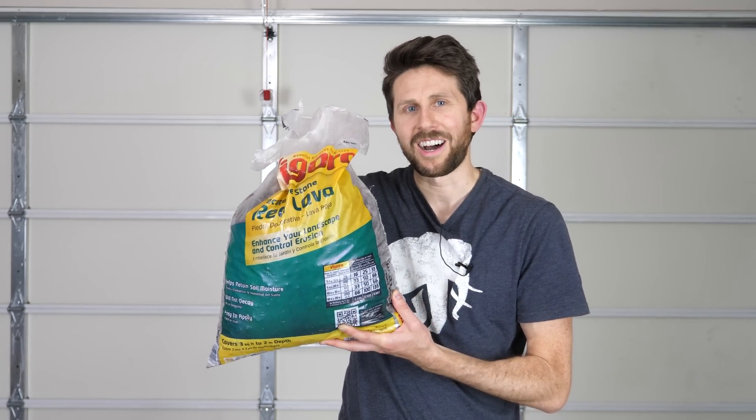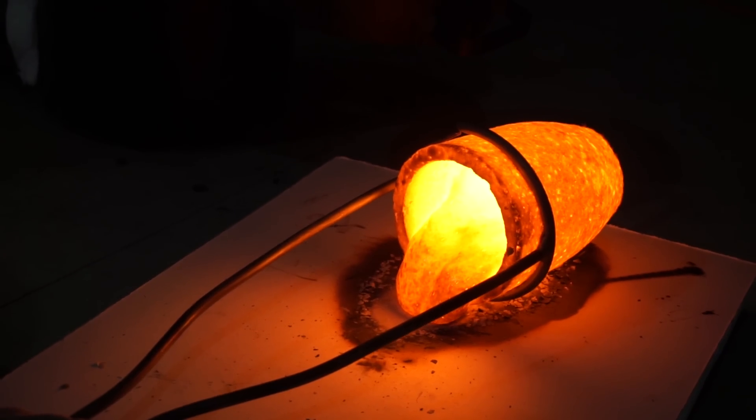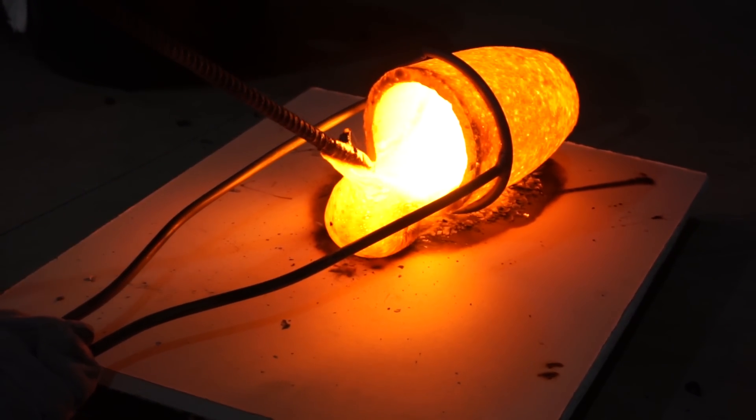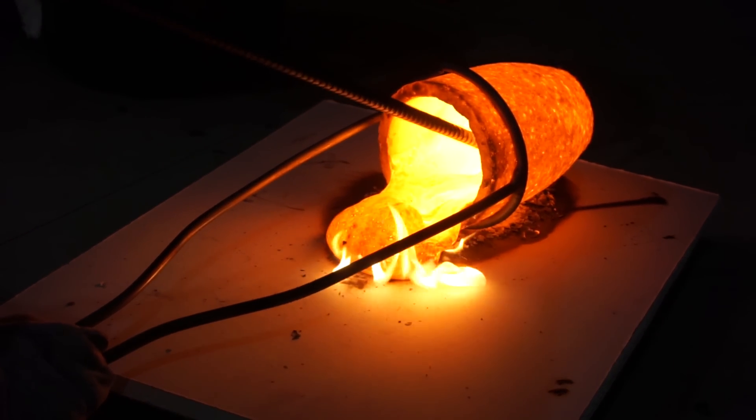Today I'm going to be crushing hot lava in my hydraulic press. I have a bag of red lava rocks. I'm going to melt these down at around 1200 degrees Celsius and then stick the hot lava in my hydraulic press and crush it.